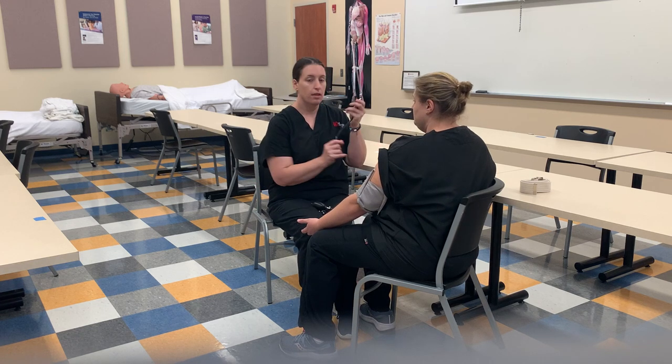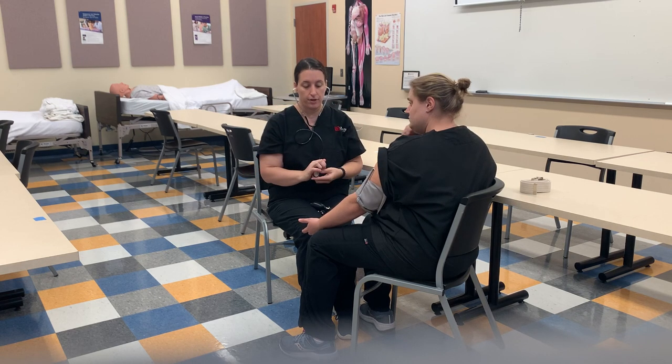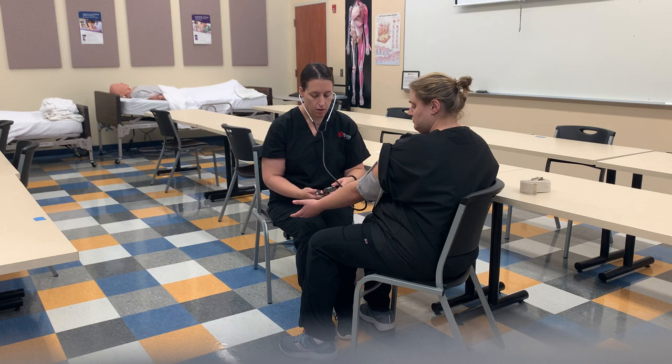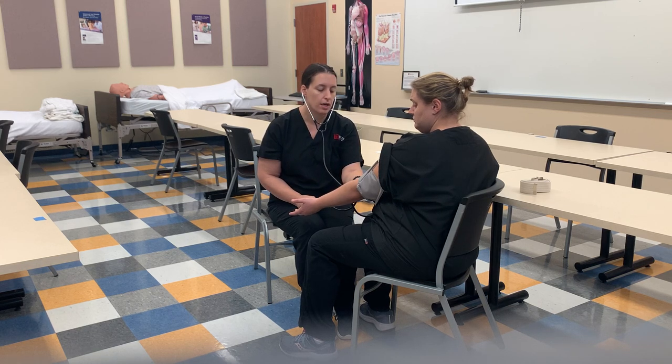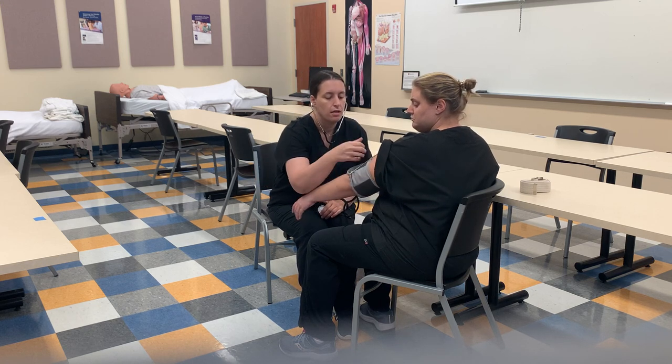Now we want to add the hearing part of the blood pressure. We put on our stethoscope, making sure the ears are covered so we have a very good seal and don't hear a lot of the surrounding environment. We place the stethoscope right where we palpated the brachial artery. We never put the thumb over the stethoscope because that has a natural pulse to it. We close up, hold our meter and stethoscope, pump up the blood pressure, then go nice and slow, listening. Then we release the blood pressure.